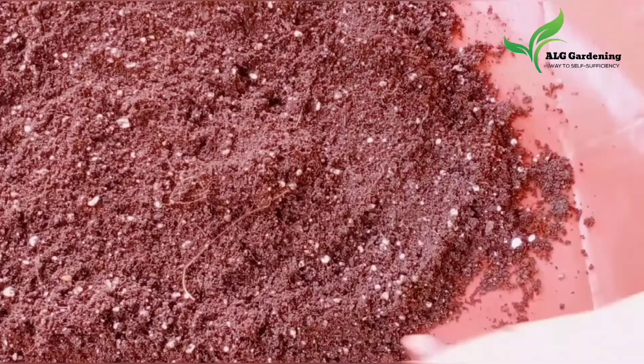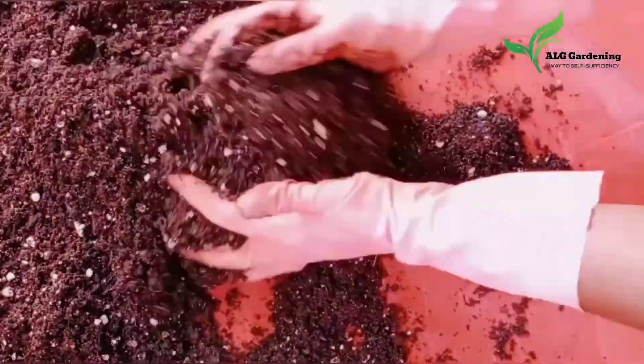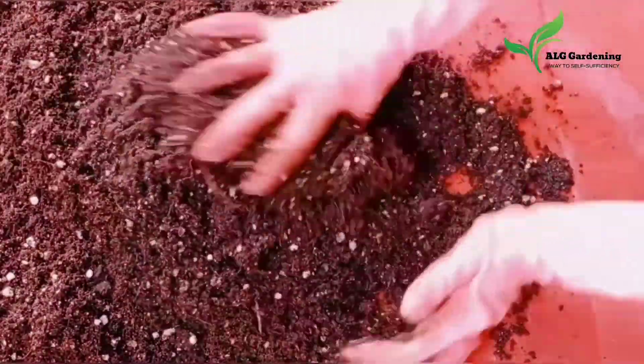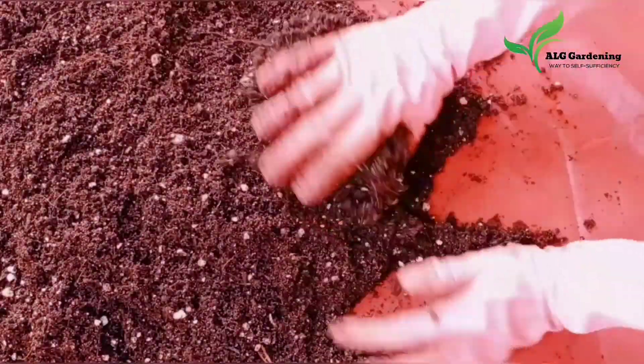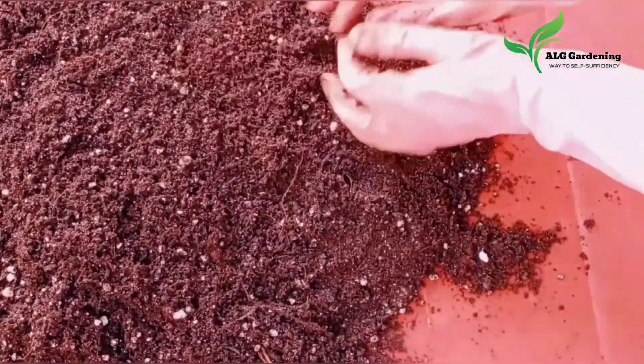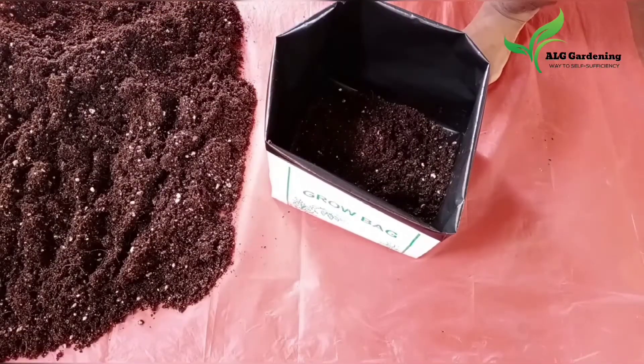This potting soil is well suited for almost all the crops in your garden. It is a porous, well draining, and water retaining mix that will help your plants grow healthier. In addition to the ingredients mentioned, you can also add a few grams of neem cake powder and groundnut cake powder.